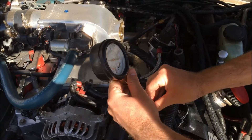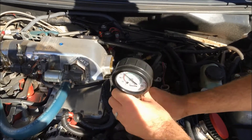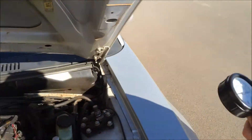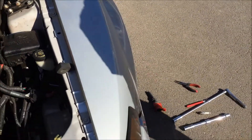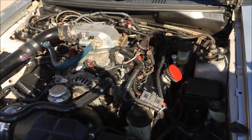Once you've got your reading off that cylinder, go ahead and unscrew the compression tester, then reinstall the spark plug and put the ignition coil back on, then move to the next one.